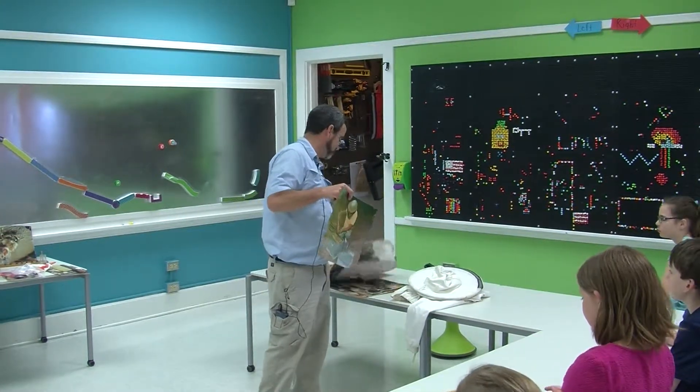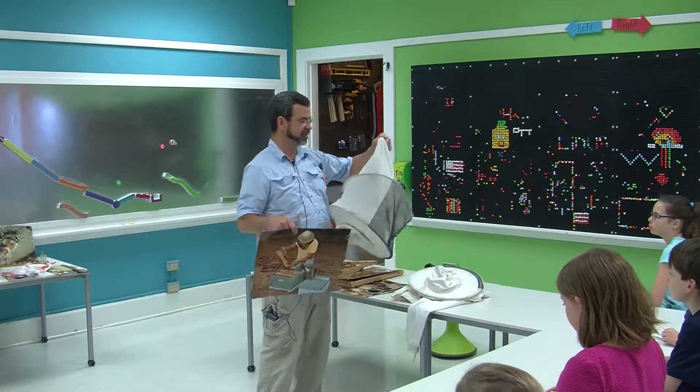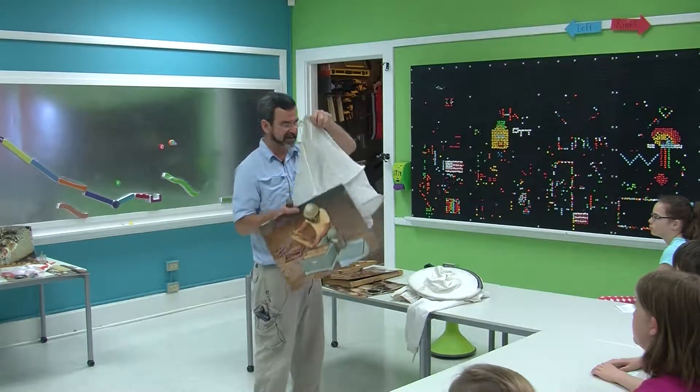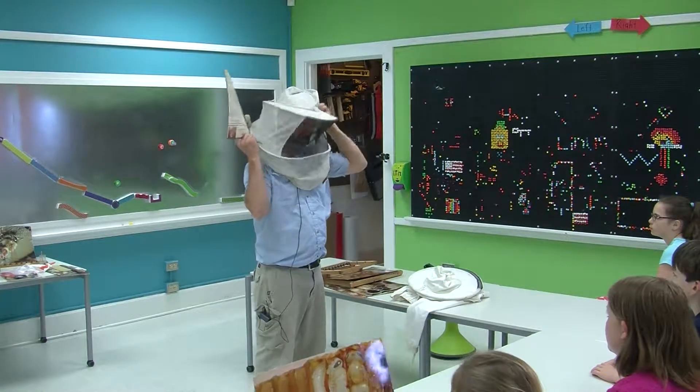The beekeeper is wearing a veil. Sometimes I wear a veil. If you're ever around bees, wear a veil. If you get stung in the eye, there's a 50% chance of going blind.